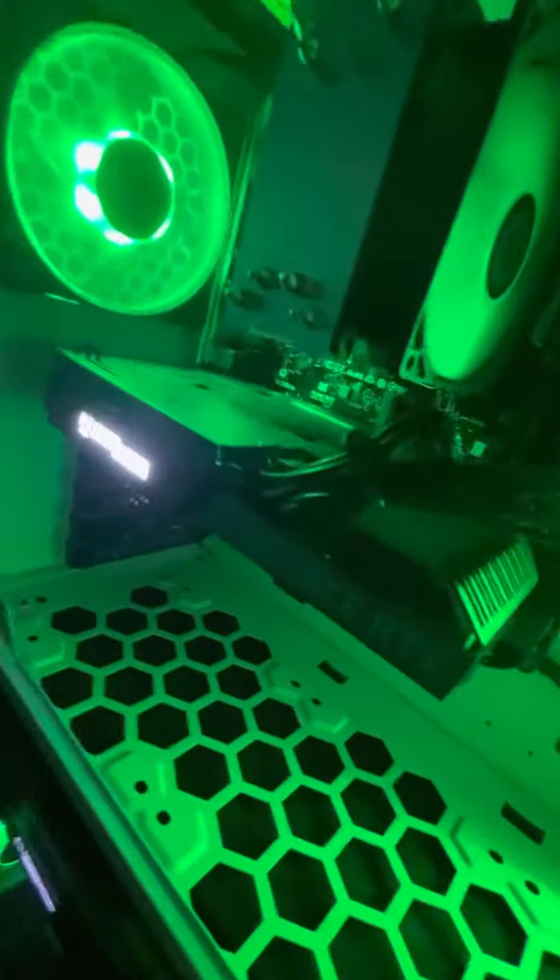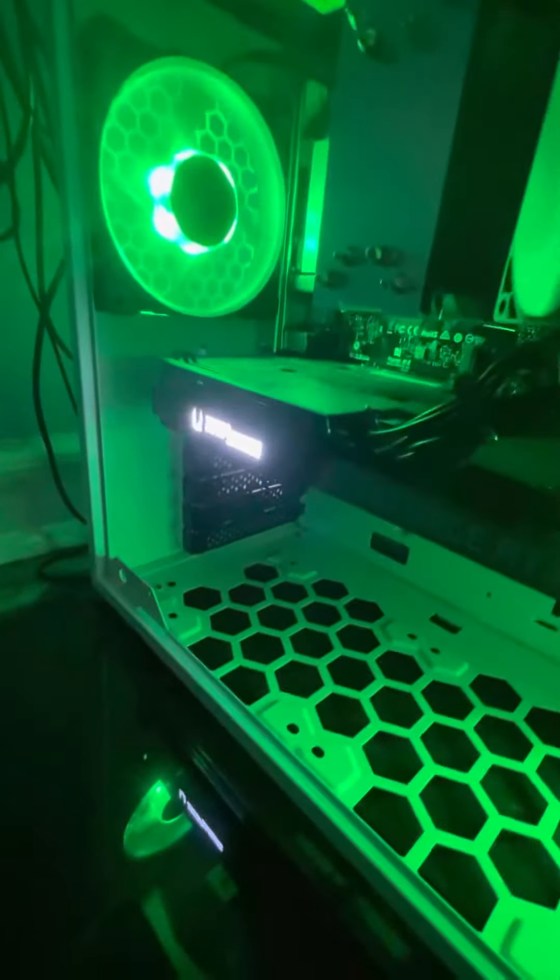B550 motherboard. There's a little SSD, or NVMe drive, down there. That nice, fat CPU cooler. Nice fans — RGB fans spinning great.